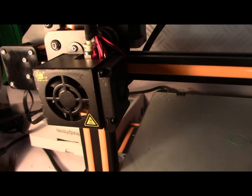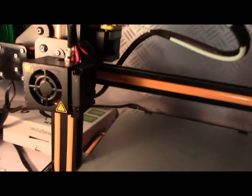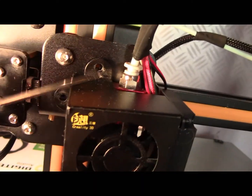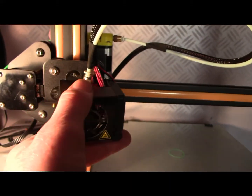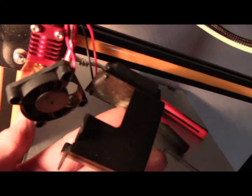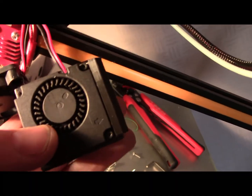We're going to pull this fan off and replace it with a new modified twin blower and see how we go. Just undone the two mounting screws and pulled that off. Then we want to undo the fan in the back here and reuse that. We've undone the inside fan which we're going to reuse, and this fan we're not. So I'm just going to snip the wires.